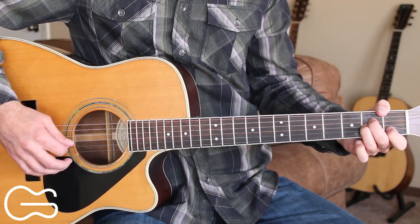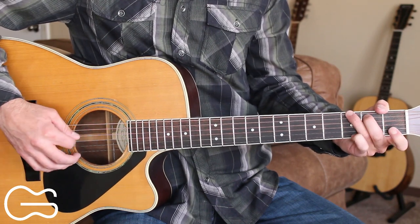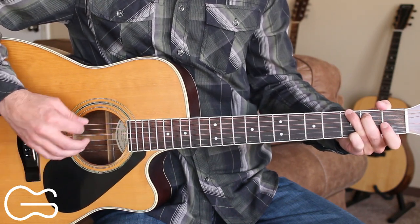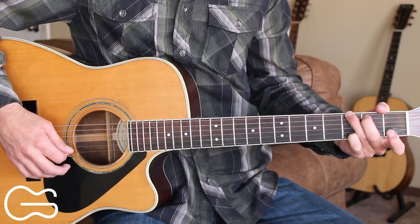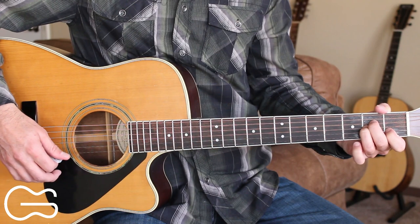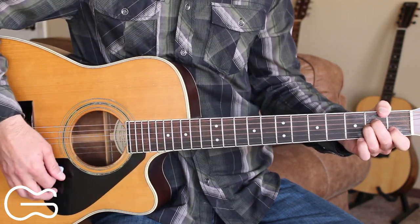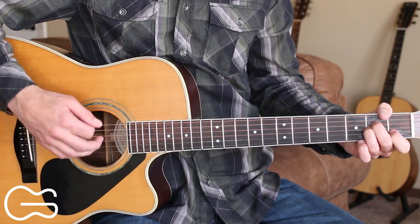And we'll do that progression two times, then we'll go into our first verse on the A minor. If you just want to strum the intro, you can do down, down, up, down, down, up strumming.